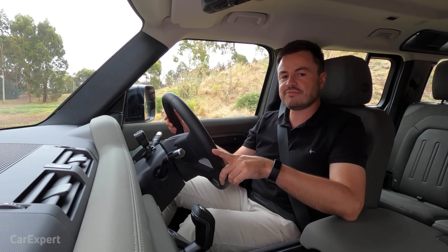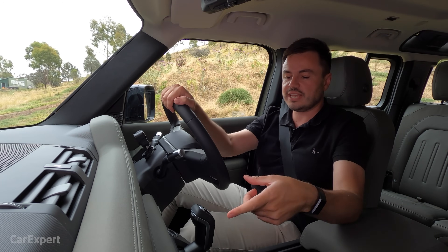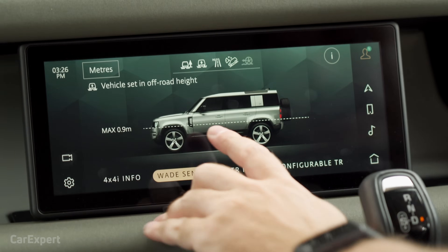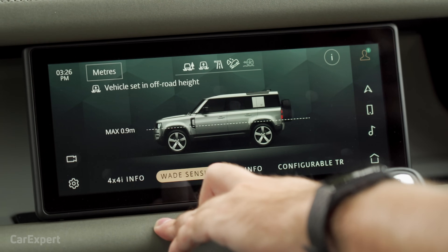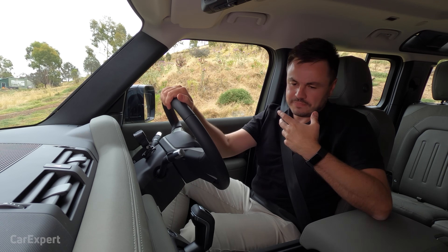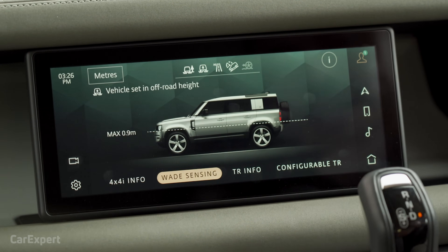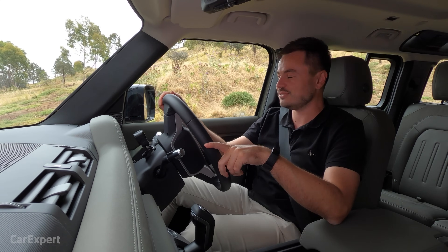To cap it all off, you have 900mm wading depth. It also has a wade program — once you tell it you're going to wade, it starts measuring where the water's coming up and closes vents so you don't have any water ingress. Really impressive. It does show you how deep the water's getting, though generally if it gets too deep too quickly, a sensor telling you it's too deep is probably not going to be all that useful.